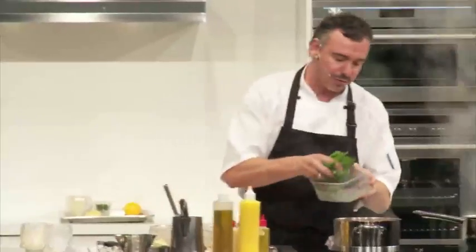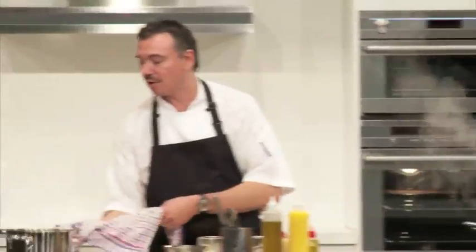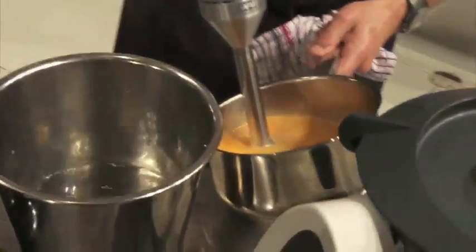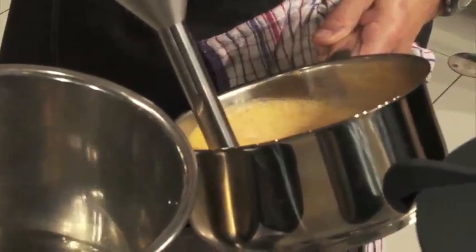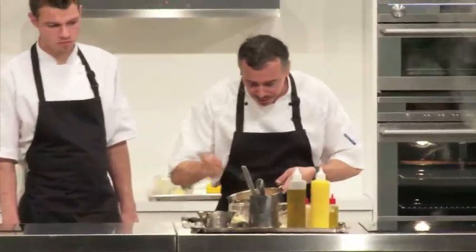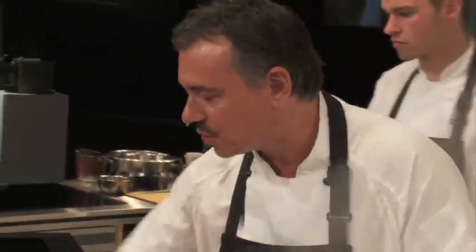I'm going to add a big handful of some fresh basil and some fresh coriander. I'm just going to warm that through, take it off the heat, let it sit for about a minute, and then we'll pass it off. That way you'll get all that beautiful fresh flavour into the sauce at the end. Using a hand blender to aerate your sauces may be a bit old fashioned now, but I still love it — it gives you all that flavour without giving you too much sauce. It just needs a little bit of correcting salt.